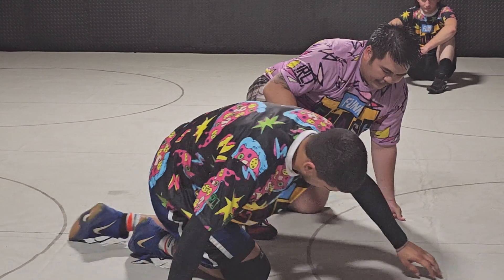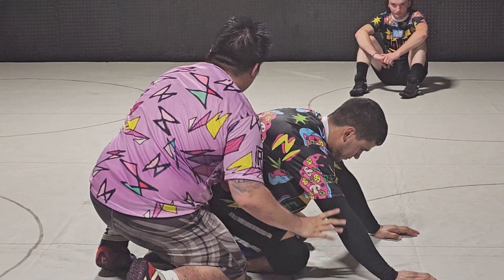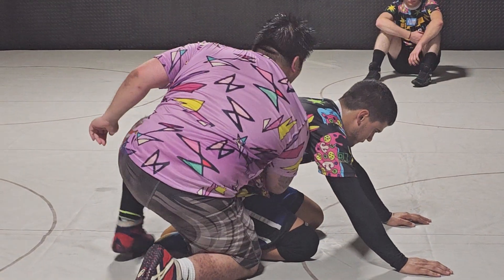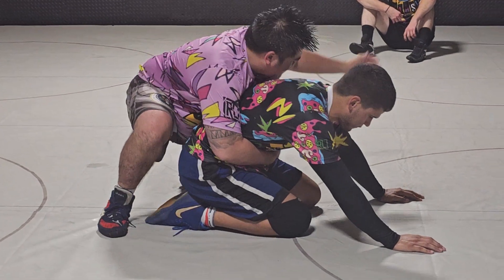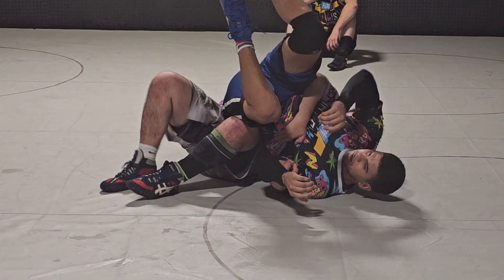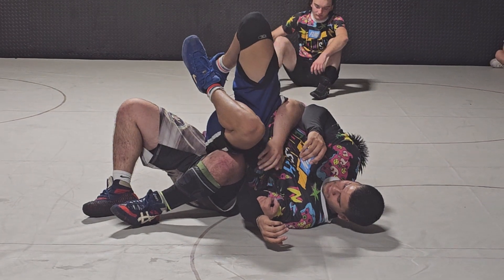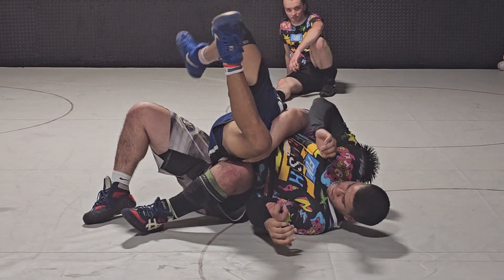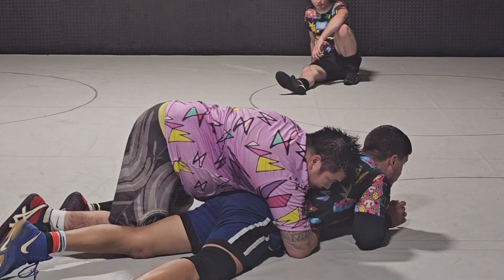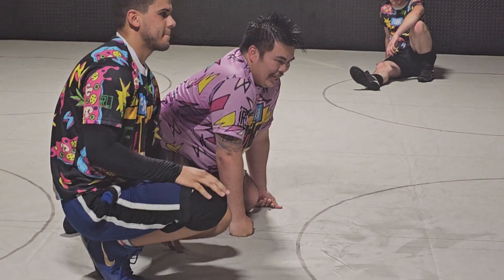One more time, nice and slow. Off the whistle, my hands switch, pulling that in tight, and with my free hand I'm going to spin around and chop. Make a T with our bodies — see how my knees are up. My bottom knee right here is pretty much blocking his hips off so I can get a count at least.